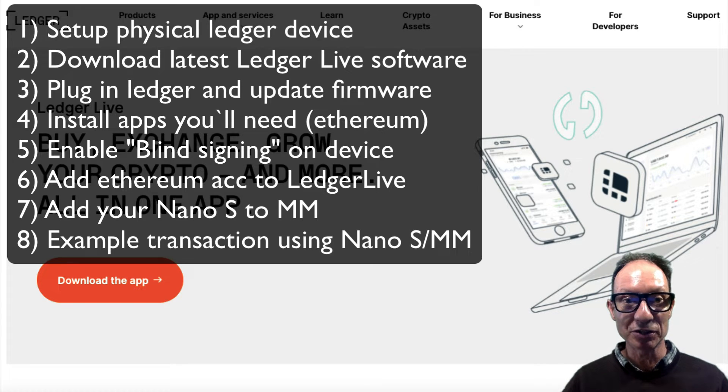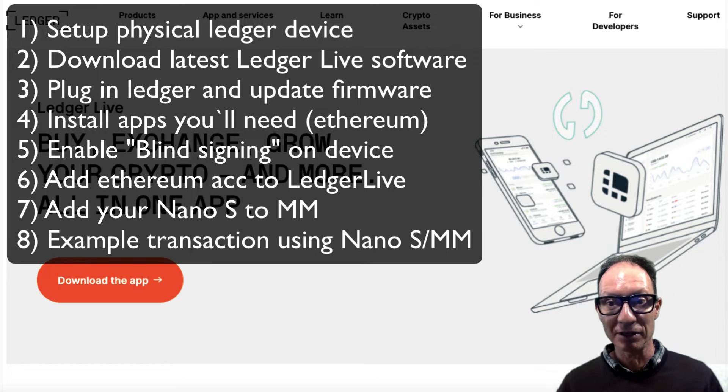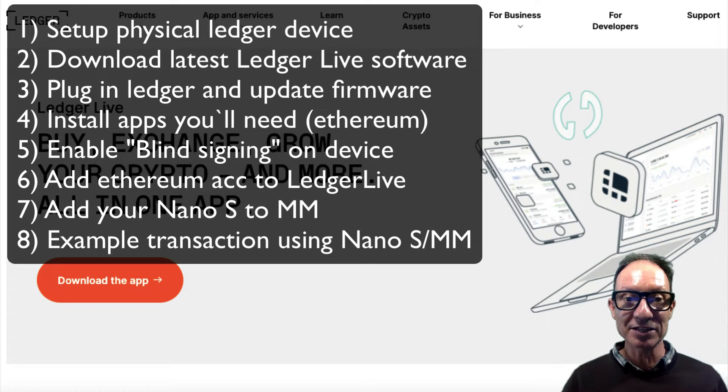So today's order: to start with, I'll be setting up the ledger device for the first part. Then after I set up the ledger device, I'll download and update to the latest ledger software. Next, I'll plug in the ledger device and update the firmware. Then I'll install the apps that you'll need with your MetaMask — I'll be installing Ethereum and Terra since I use those the most. Next, I'll enable blind signing on my device, which will let you interact with your MetaMask. Then I'll add the Ethereum account from my Ledger Live so I'll be able to choose the same one on my MetaMask. Then I'll show you how to add your Nano Ledger to your MetaMask. And finally, I'll show you how to send a transaction with your MetaMask now that your Nano Ledger S is connected.